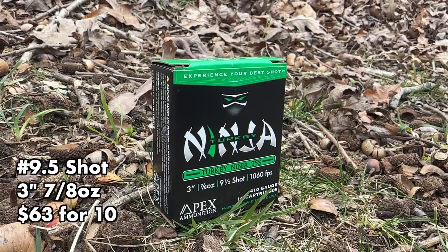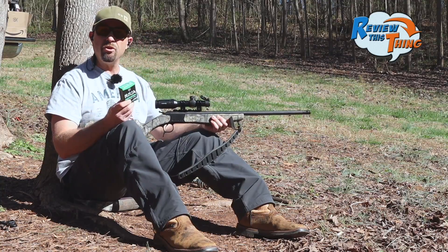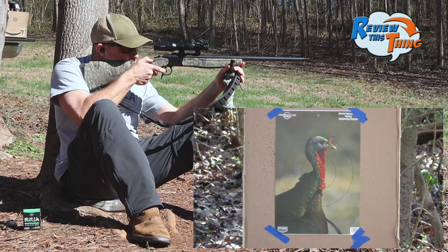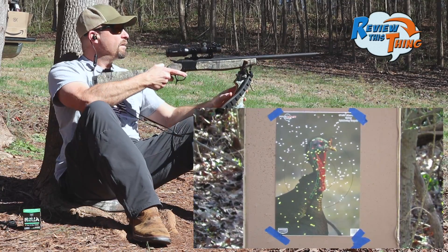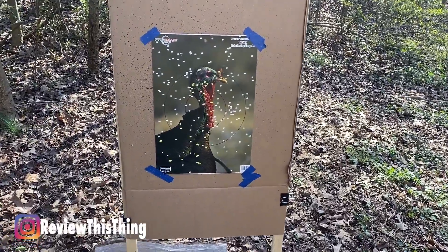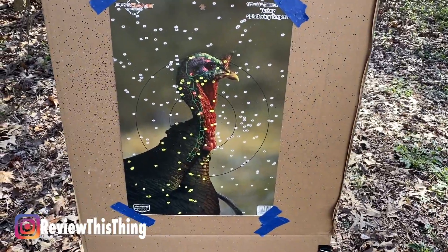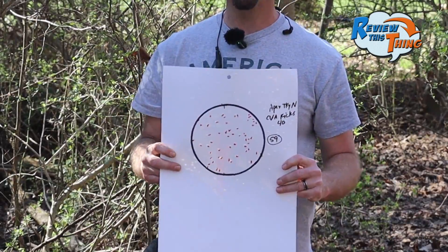Next up, Apex Turkey Ninja. These have been very consistent throughout all of our testing. Let's see what they'll do with this choke. Looks like a lot of pellets on that target — that looks really good. We got 59 pellets out of the Apex Turkey Ninjas, definitely right at the turkey's head.